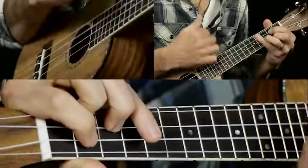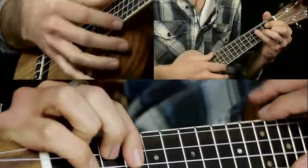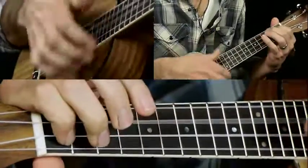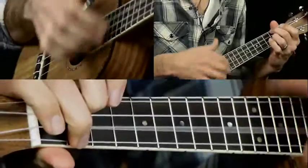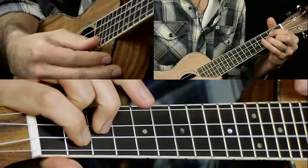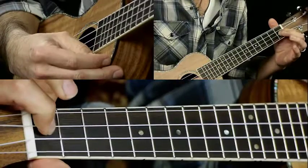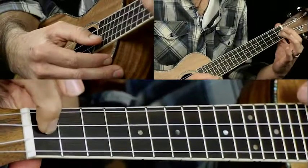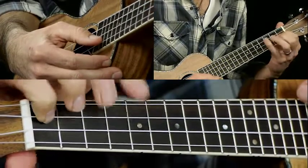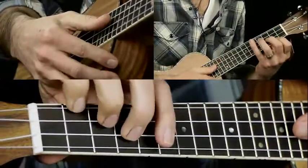The second time through, it does a little walk down into the bridge — or chorus, whatever you want to call it. So we're ending on the G, then just move the G back a half step, and then back another half step, but change your fingering to just the first fret of the E string. And now we're into the bridge.